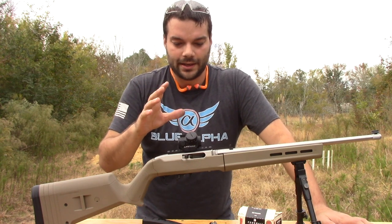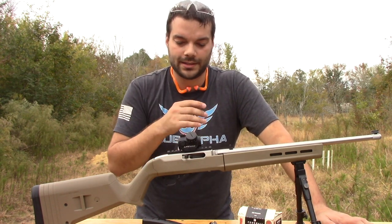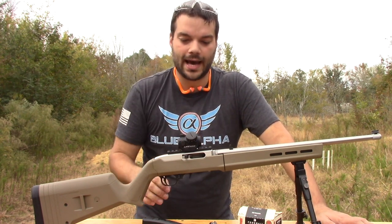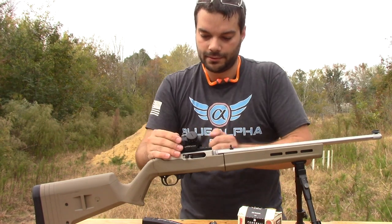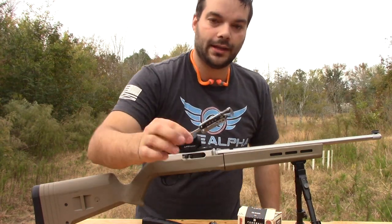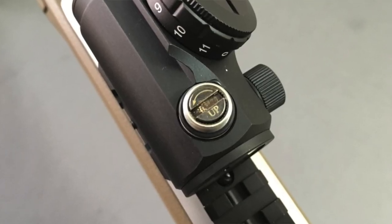Beyond the fact that it was almost sighted in from the factory — it was probably a few inches to the left at 25 yards, maybe two inches down — so it was close. It would hit steel at that, but I wanted to make it exact. You take these caps off and it has little adjustments. I took my Leatherman and just made the adjustments, and now it's right on target.